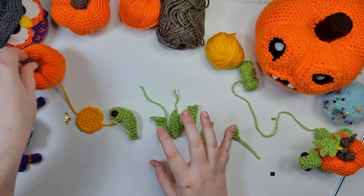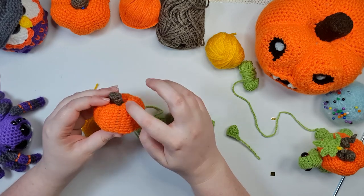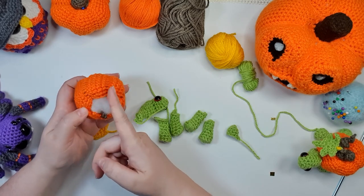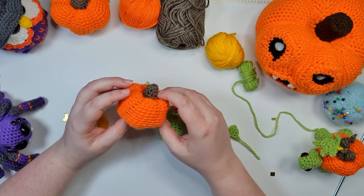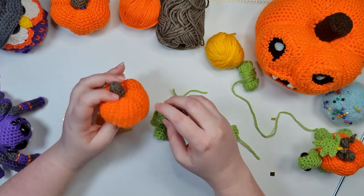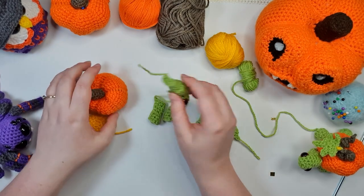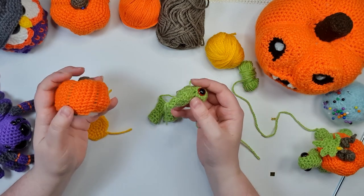Now we have all the pieces needed to make our base turtle. One important thing about assembly: we have six turtle bits and six creases in between the pumpkin segments — basically each turtley bit is going to be attached inside one of the pumpkin creases. Examine your pumpkin and decide which side you want at the front for the head. With all of these pieces, we've only stuffed to about the halfway point, leaving two to three rows at the top empty so they can be squished flat — those parts get tucked under the yellow plate, so they need to sit pretty flat while also helping us attach the pieces.